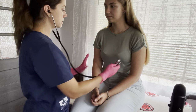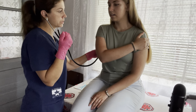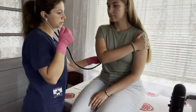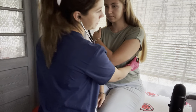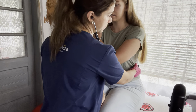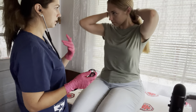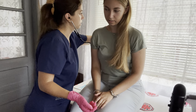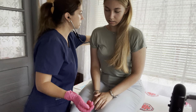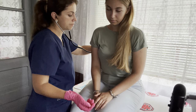Now I'm going to listen to this side — put this arm right here. Take a deep breath in, exhale. One more time — take a deep breath in and exhale. Now put your arm like this and take a deep breath in. Now I'm going to listen to the back as well — do you mind putting your hair to the front? Take a deep breath in. Good. One more time. And one last time.